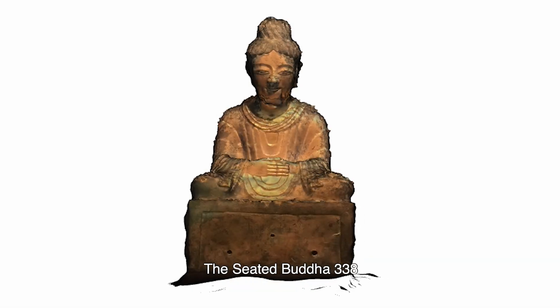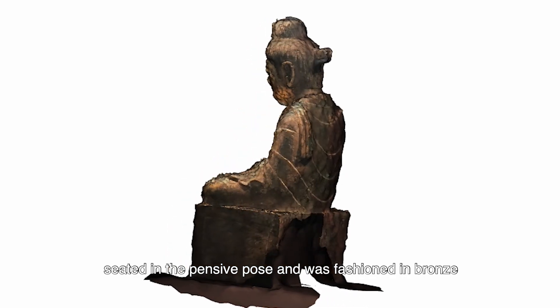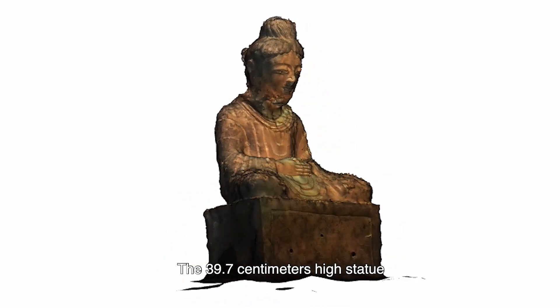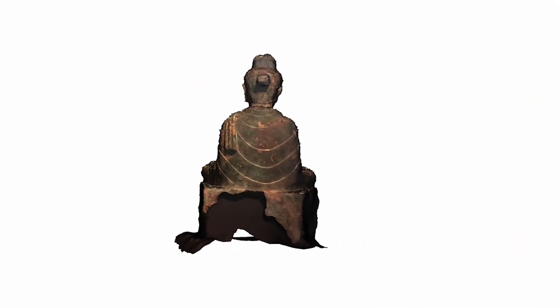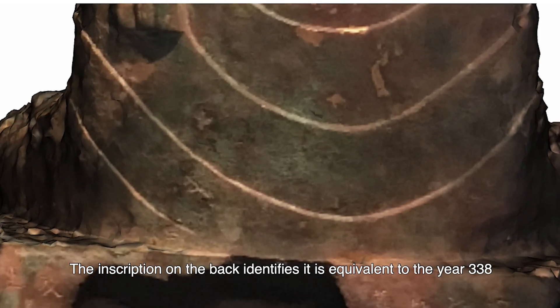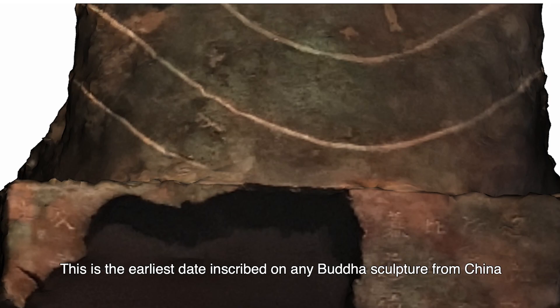The Seated Buddha 338 sits in the pensive pose and was fashioned in bronze. The 39.7 cm height statue was made in 338 AD, the late Zhao period, and is presently in the San Francisco Asian Art Museum with number B60B1034S. The inscription on the back identifies it as equivalent to the year 348, making this the earliest date inscribed on any Buddha sculpture from China anywhere in the world.